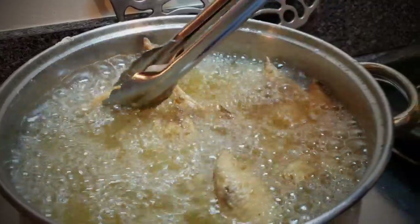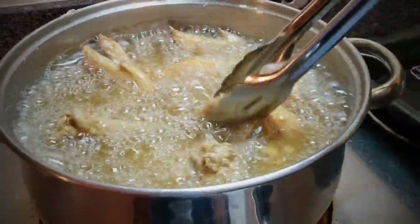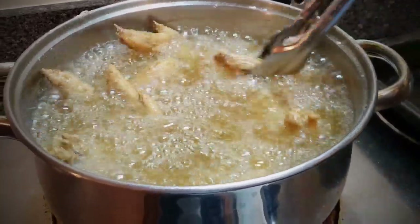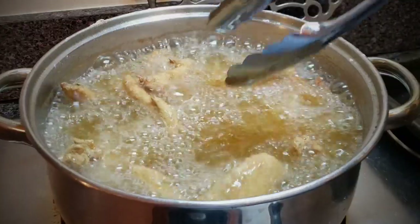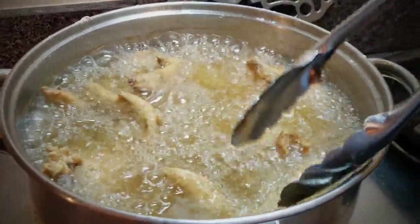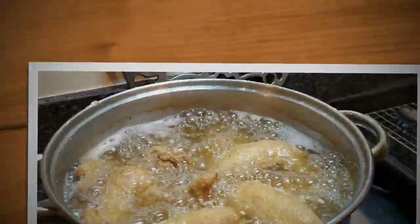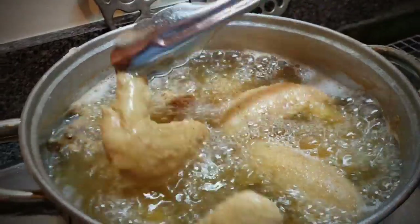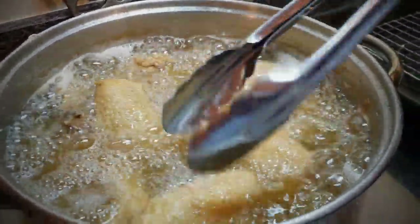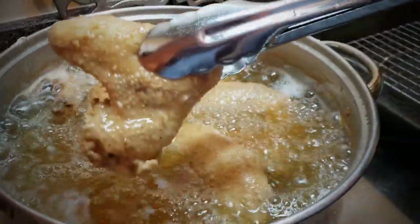Give it a few more minutes and I'll show you how it looks when it comes out. See how it's starting to float a little bit? Give it a few more minutes. Now the frying has slowed down tremendously and they're floating to the top — see how they're just floating? So now they're ready to take out.